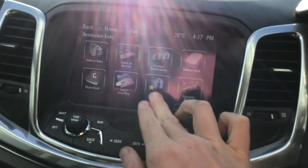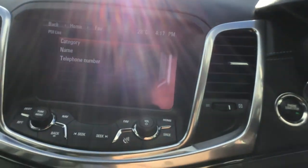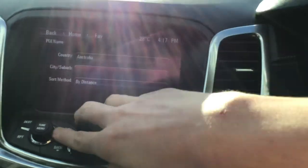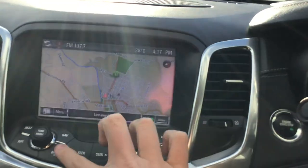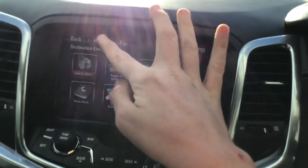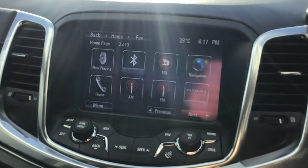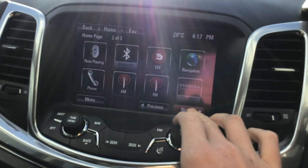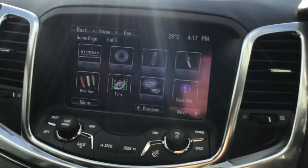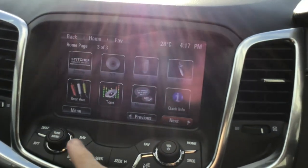There are all the destinations that were keyed into this navigation system in the past. There's also Bluetooth, iPod and USB integration, phone, AM, FM, Pandora — which is no longer available in Australia — Stitcher. But there's no DVD player in the roof. USB and AUX like I said, plus rear AUX.